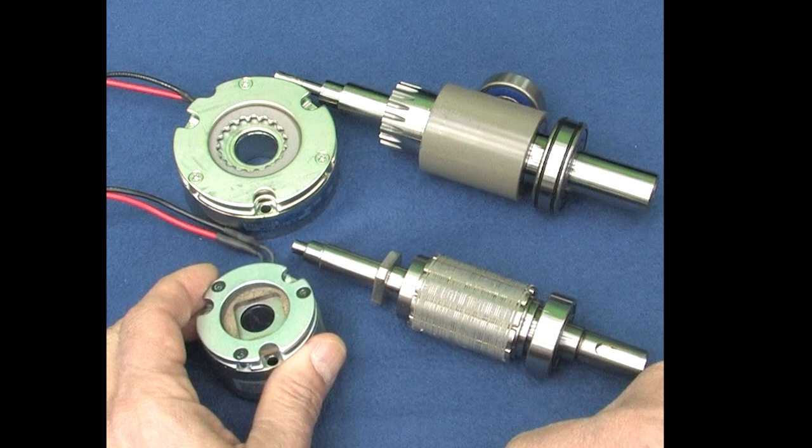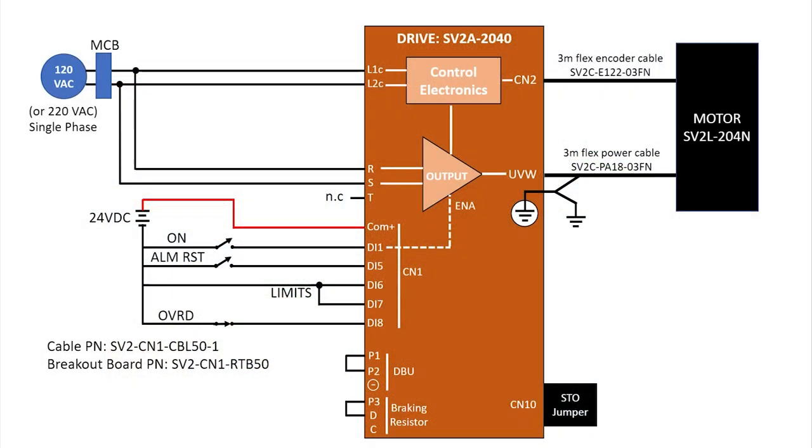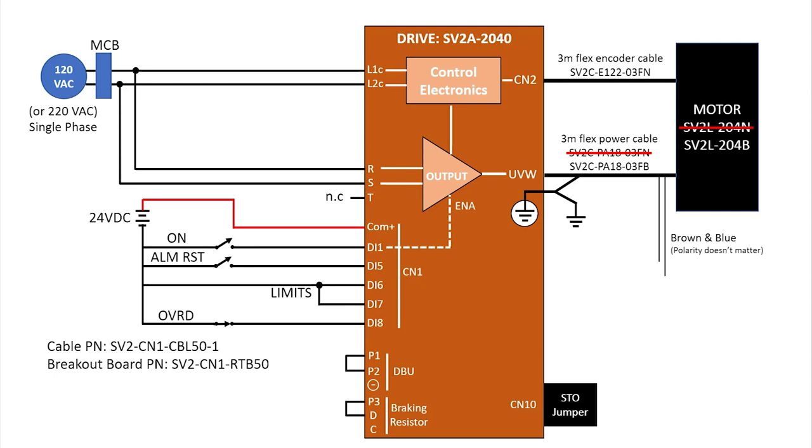Now that we see how the electromechanical brake works, let's see how to connect it to a Cercervo 2 drive. I am using the exact same hardware as we used in the quick start video, except I replaced the non-braking motor with the braking version and I replaced the power cable with the braking version of the power cable. It has the two extra wires needed for the brake. I love that I have the option of buying the less expensive non-braking cable when using a non-braking motor.